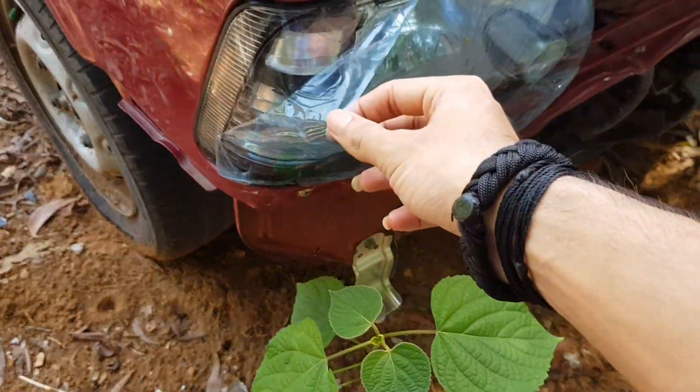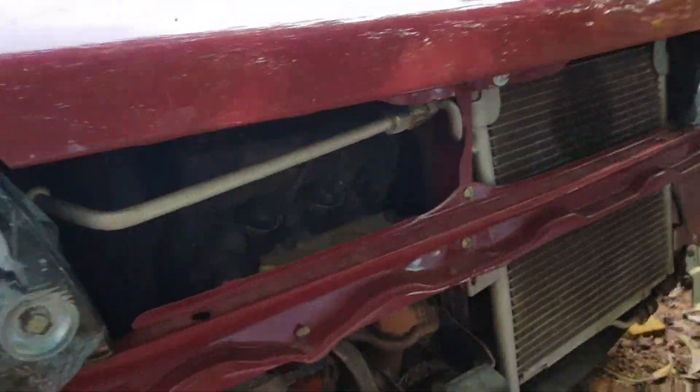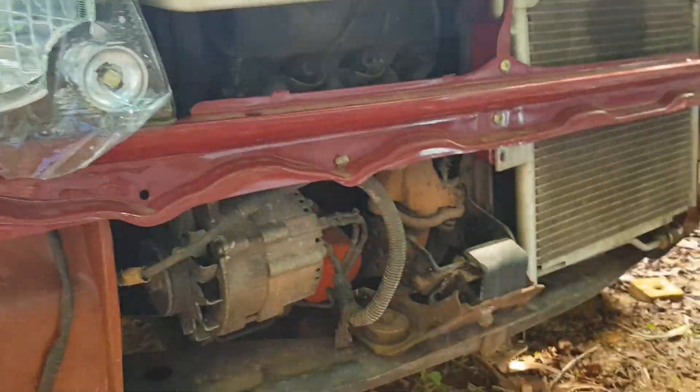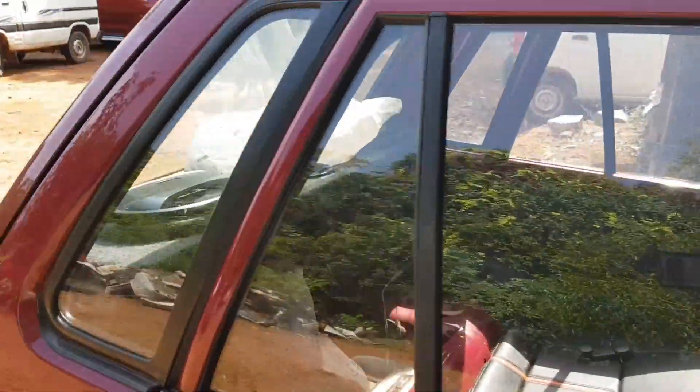We have put the latest model headlights for the vehicle — the cover is not removed yet, you can observe. So new headlights. The front looks something like this now. This may still take two to three weeks to get ready, maximum two weeks.